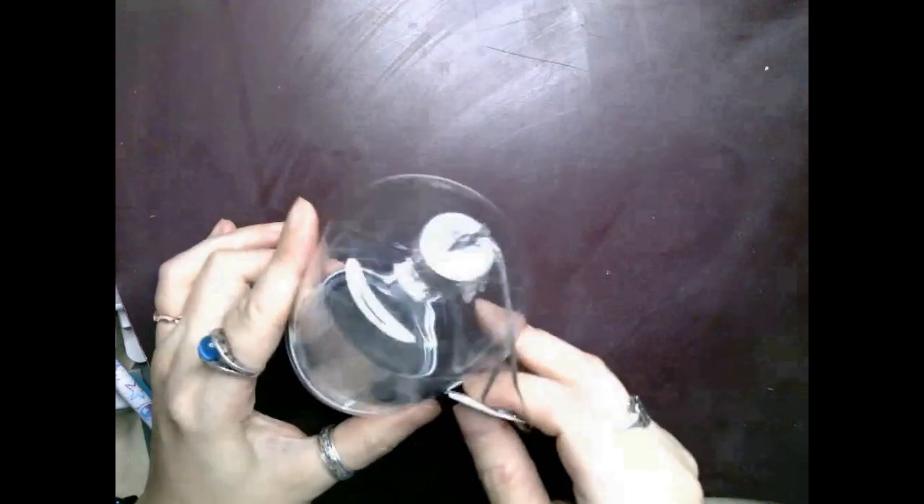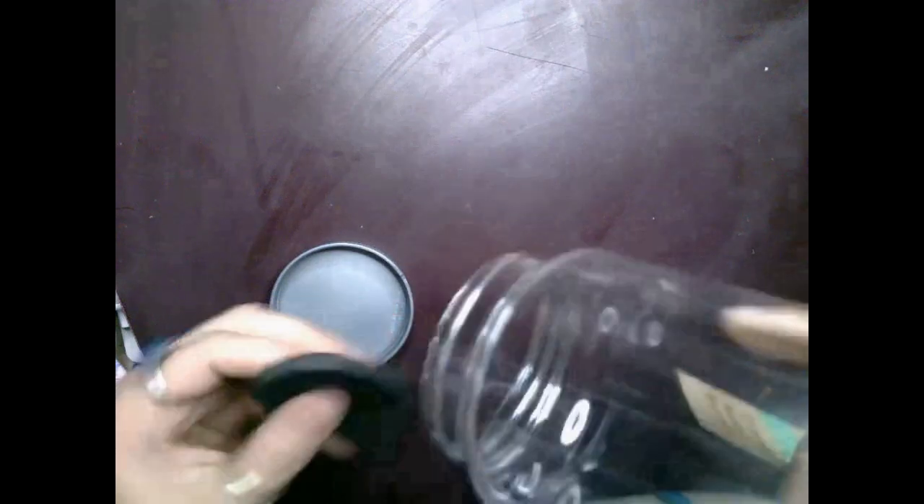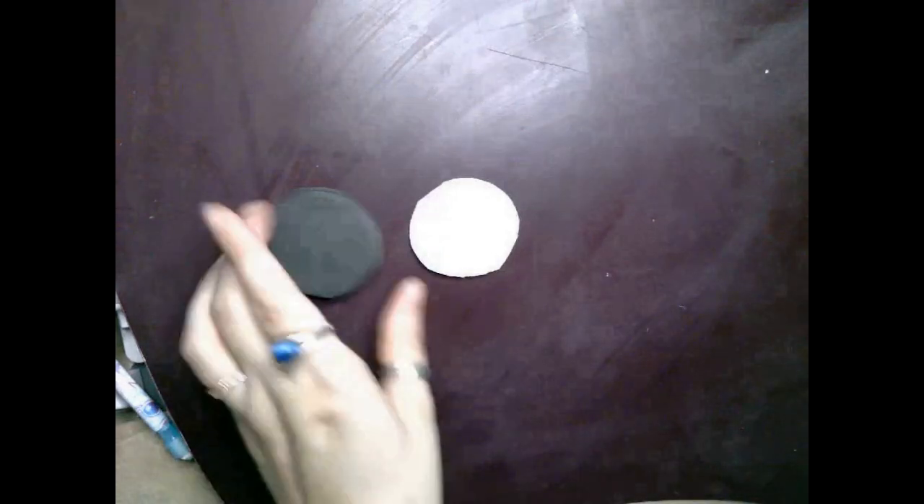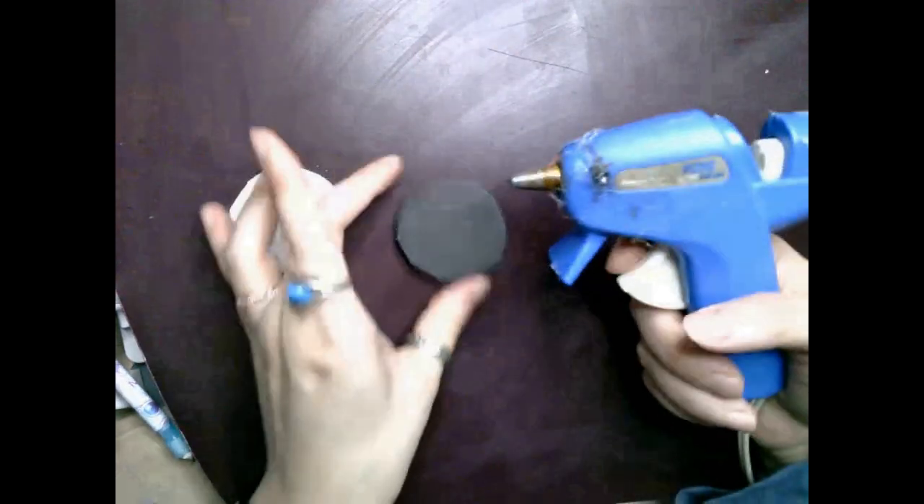The first thing I do is I take this marker — it doesn't matter what kind — and I just use it to try to trace around the bottom part of the opening of this cloche ornament and press into this thick foam I had around from a previous project. It turns out I really didn't even need the marker, so you can skip that, but just make an indentation into the foam and cut around it with scissors.